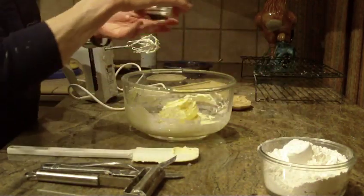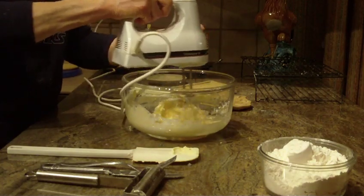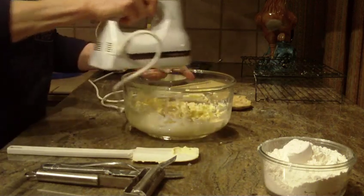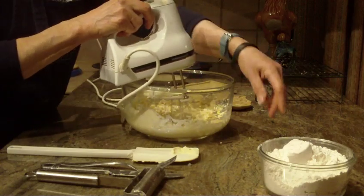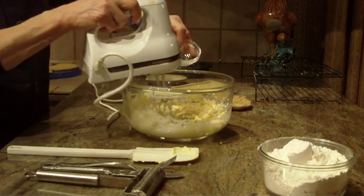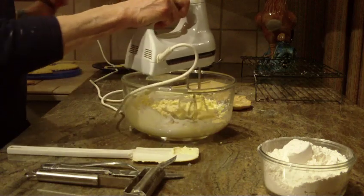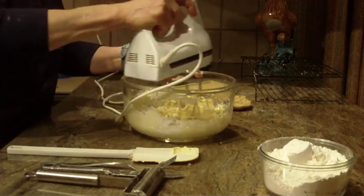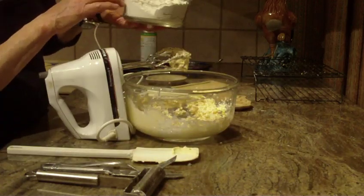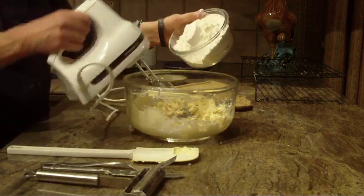We're also going to need vanilla, so we're going to be putting in two teaspoons of vanilla and we'll beat that in. We're also going to put in one-eighth of a teaspoon of salt — I really wanted to put it in with the flour but that's alright. And you're going to need two and a quarter cups of all-purpose flour.